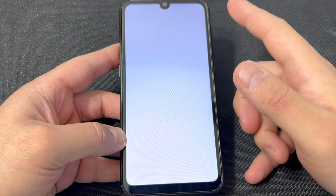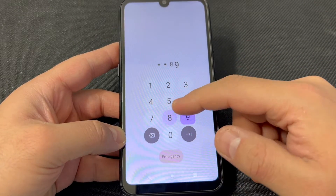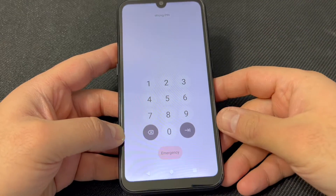The second way we can do this: let's pretend that you don't know the passcode and you're stuck at the lock screen, and you want to perform the second method.